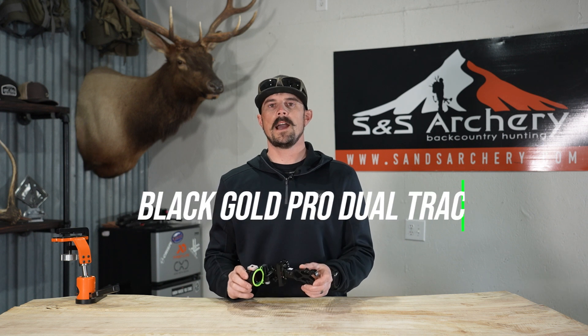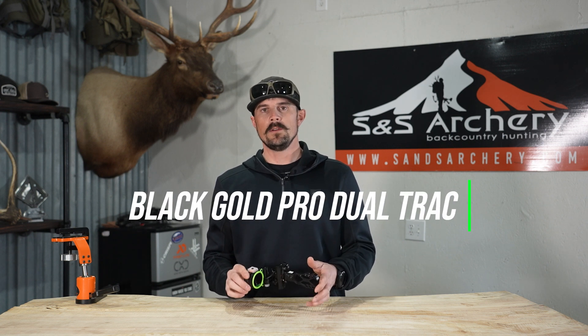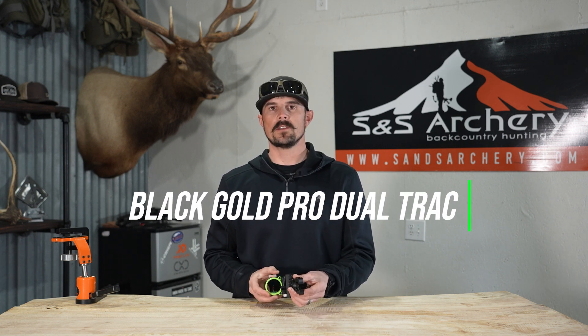What's up guys, Justin here for SNS Archery. In today's gear video we're going to be taking a look at the new Dual Track by Black Gold — new for 2022. This is a double pin sight with single pin visibility.